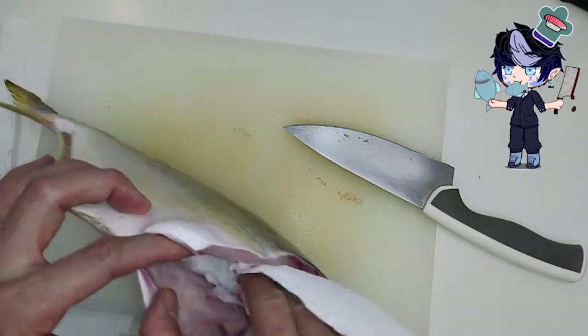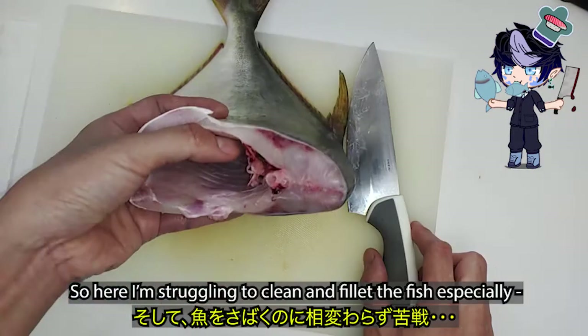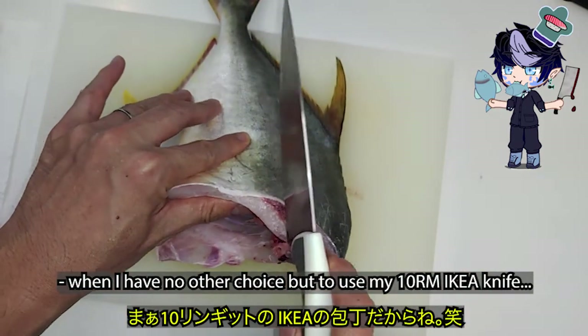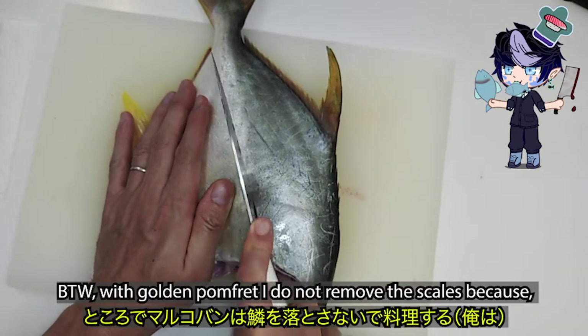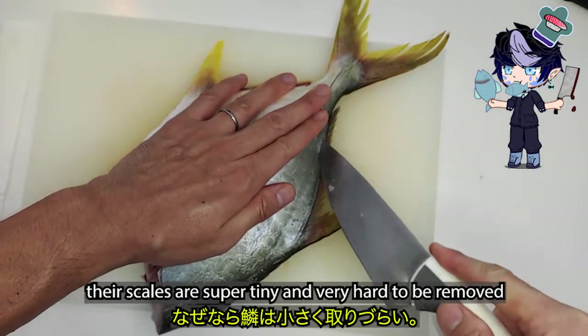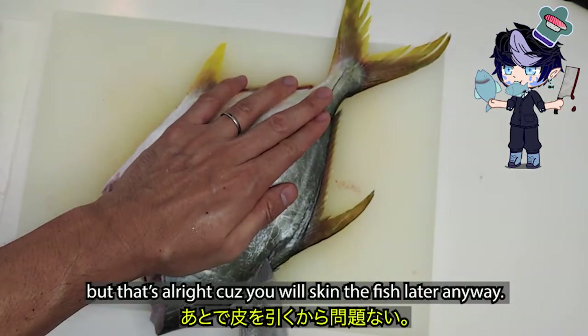Here I'm struggling to clean and fillet the fish, especially when I have no other choice but to use my sprouting kit Ikea knife. By the way, with golden pomfret I do not remove the scales, because the scales are super tiny and very hard to be removed. But that's alright, because you will skin the fish later anyway.